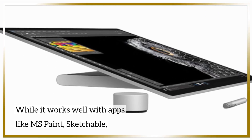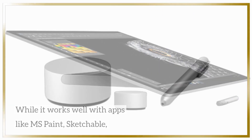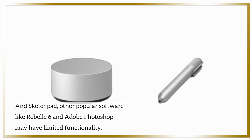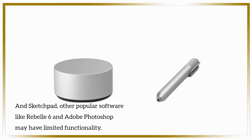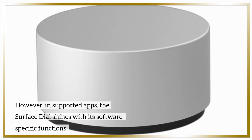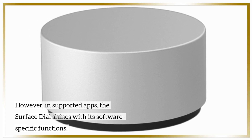While it works well with apps like MS Paint, Sketchable, and Sketchpad, other popular software like Rebelle 6 and Adobe Photoshop may have limited functionality. However, in supported apps, the Surface Dial shines with its software-specific functions.